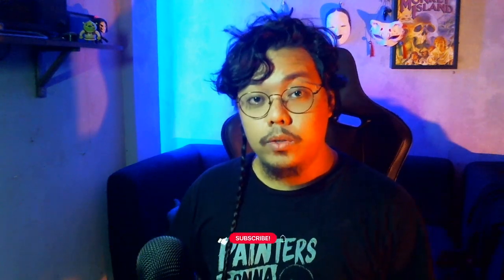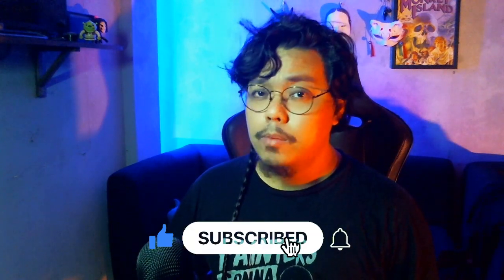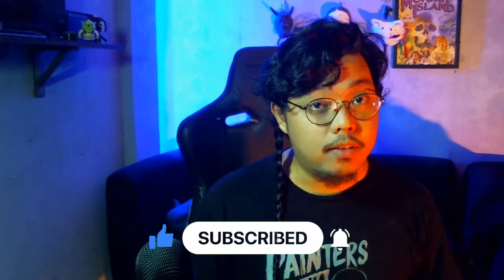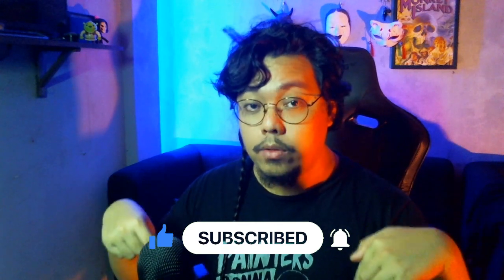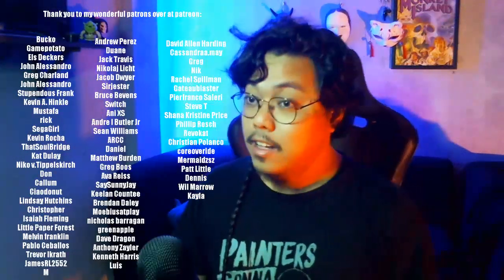If you guys like what you see, please leave a like, comment, and subscribe to my videos. I stream on Twitch every Monday, Wednesday, Friday. We have a Discord community — the link is down below — and I have a Patreon. All my social links are down there. Check it out and hopefully I'll make a new video. Support me, let's make some magic. Cheers guys, bye.